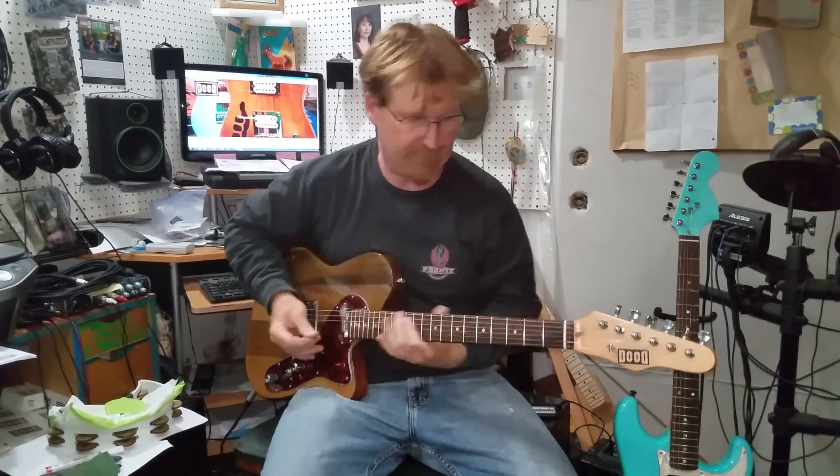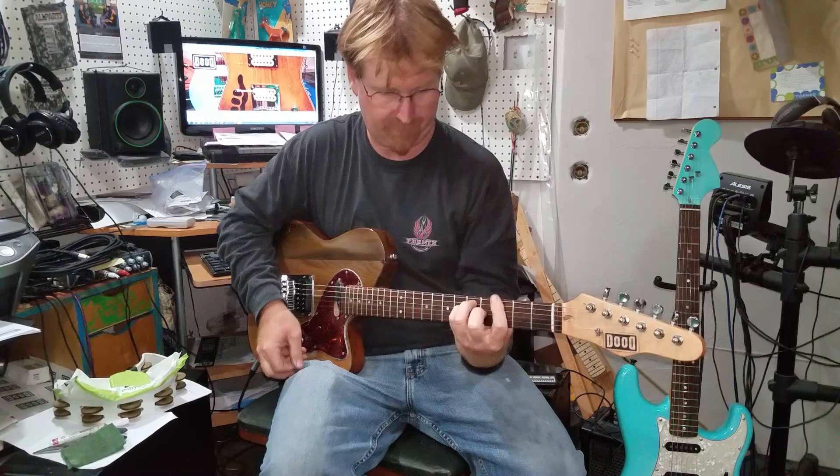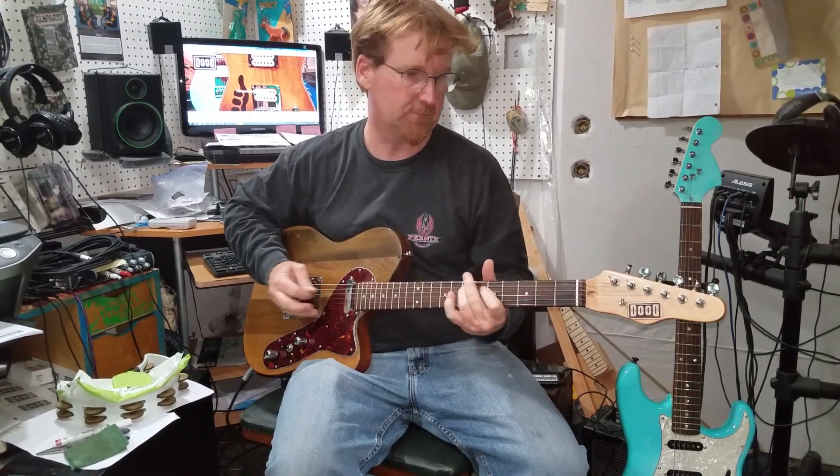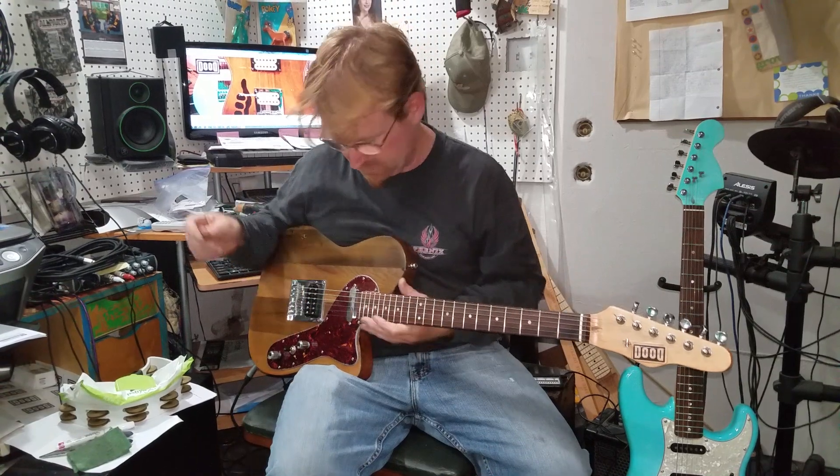Let's see what you think of it. Here it is in middle position. It's got a lot of spank to it, and I'll tell you why.